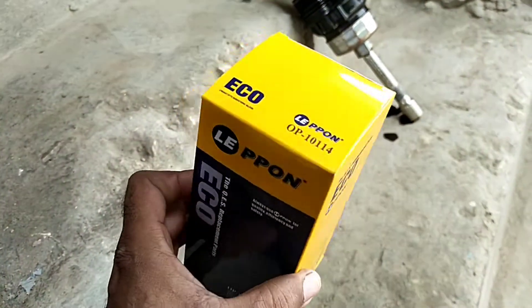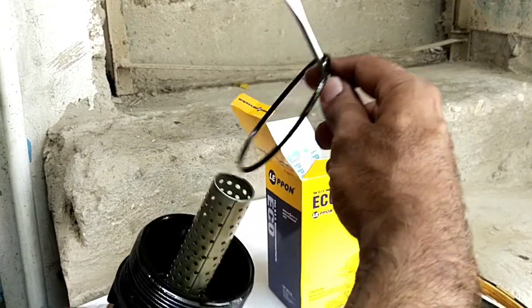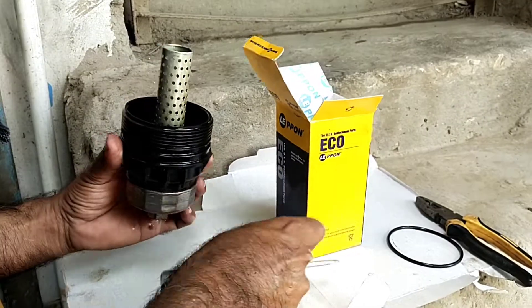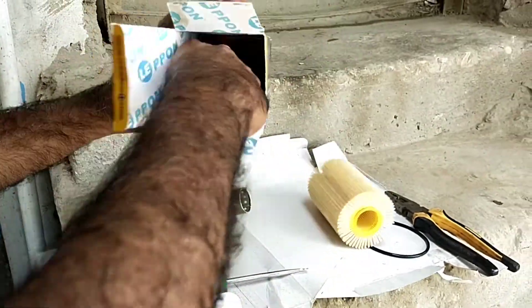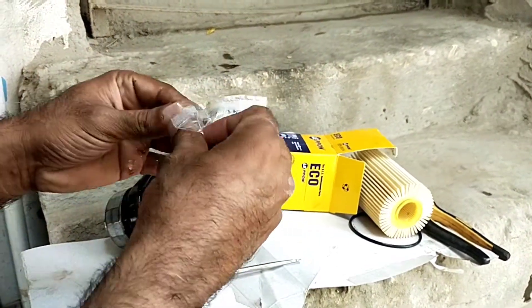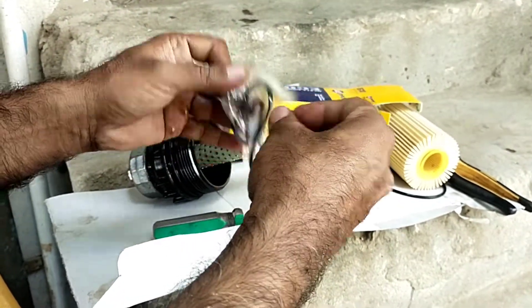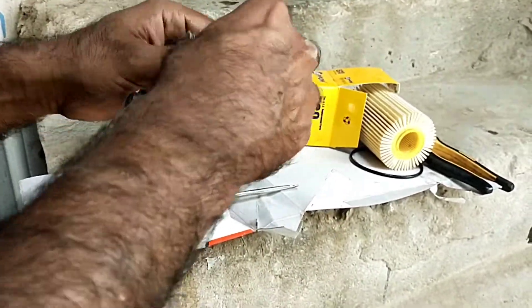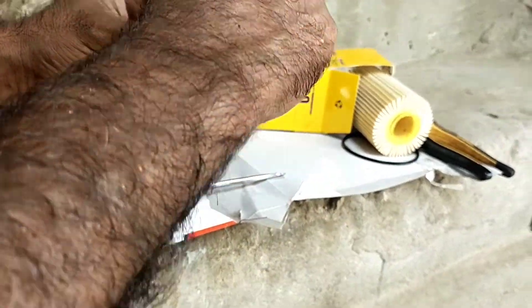We use a good quality oil filter. Remove the seal from the oil filter cup. First, we must change the oil filter seal because it can be a cause of leakage and it can cause engine seizing, so we must change the seal.